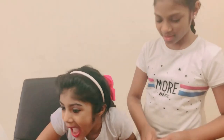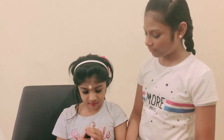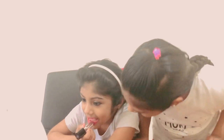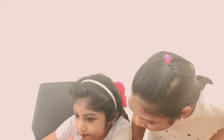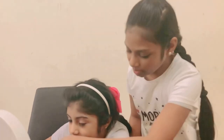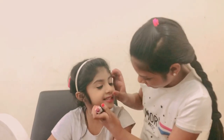Now we are going to put the other color — the nude. Can you put it by yourself? Yeah, okay. That's good, that's good, that's good! Oh my gosh, it's like a pink!